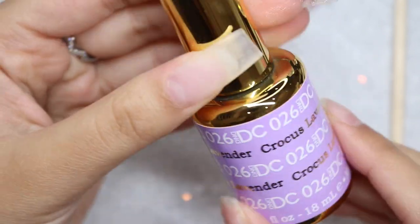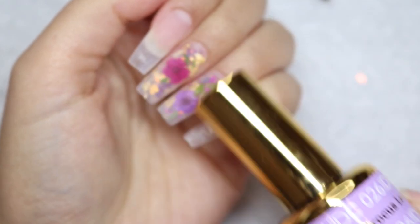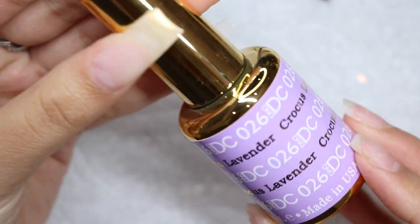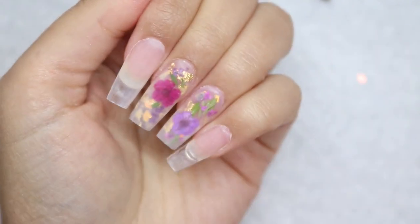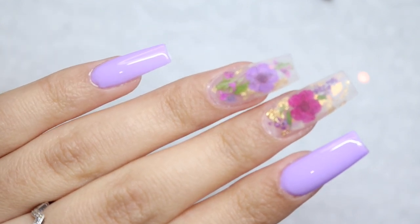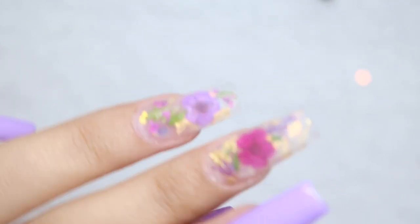I'm done filing and shaping my nails. For the other nails I'm going to do Crocus Lavender from DND — I think this is going to tie in all the purples, which is why I did so much purple since I already knew I was going to do a lavender. I'm going to paint my nails with two coats of this and then come back for a top coat reveal. I went ahead and painted my nails and they look super beautiful. I left the two floral nails to top coat together so we can get a nice reveal.